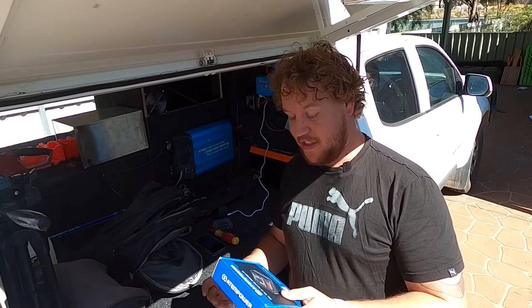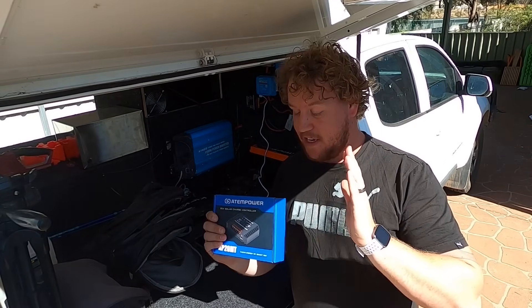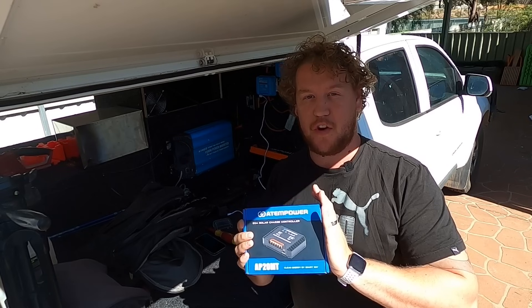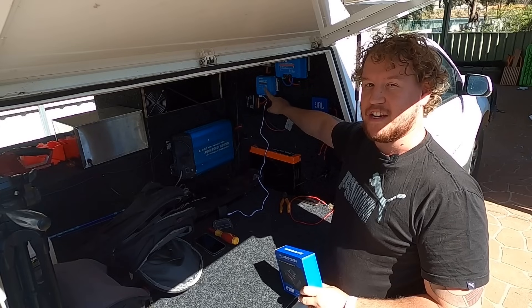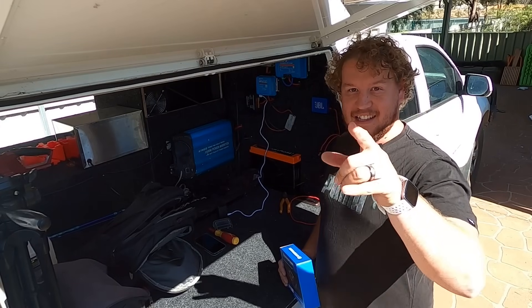G'day guys, welcome back to another video. In this one, we're going to be comparing a cheap little solar controller that I picked up from Vic Offroad to our permanent Victron Energy solar setup in the ute. Let's get straight into it.